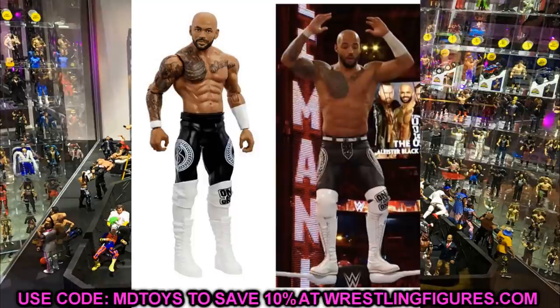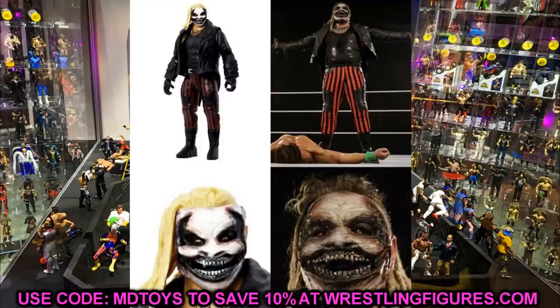The last figure is WrestleMania 36 The Fiend. This figure is inaccurate in several ways: the hair is too light, the pants are too dark compared to the images, and he features kick pads — when The Fiend has never worn kick pads. He always wears boots with boot covers, so that is also an issue right there.